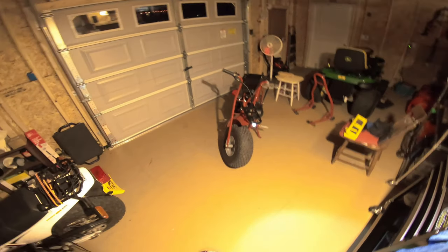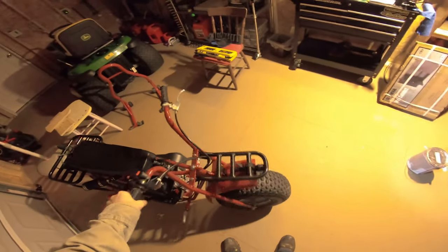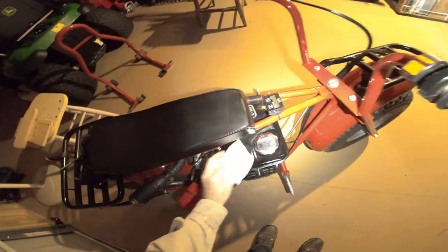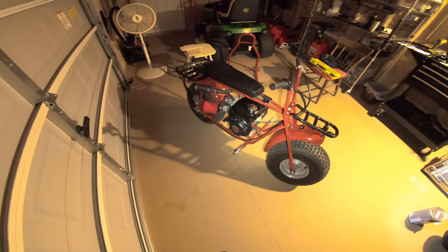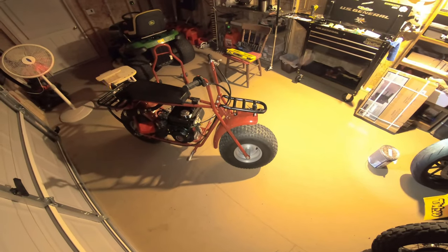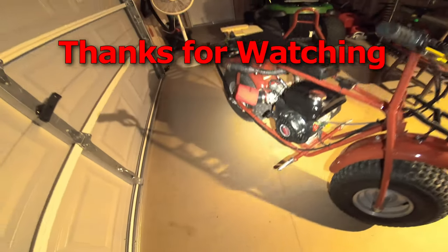That thing's a little ripper. So much nicer — it handles so much nicer, it's amazing how much difference there actually is. That's a fun little bike, it really rips. Good times.